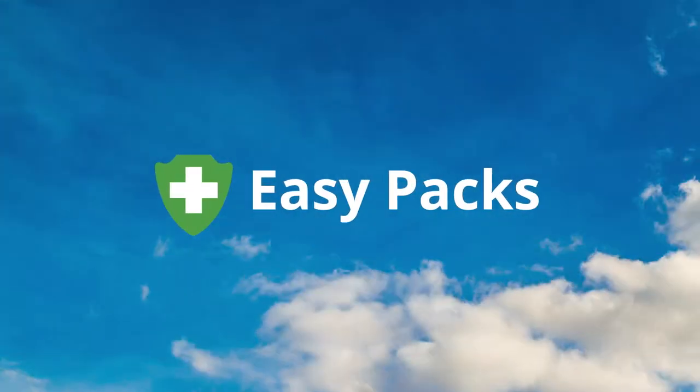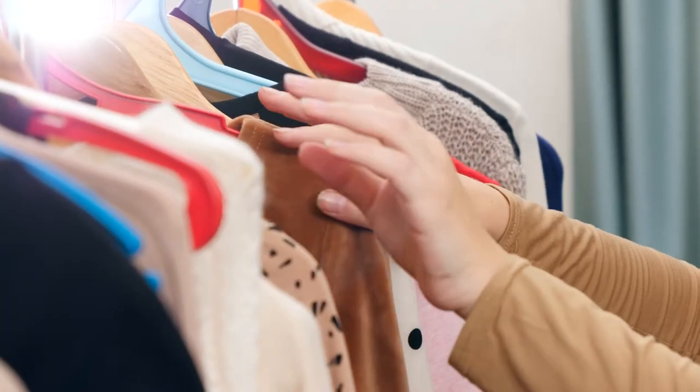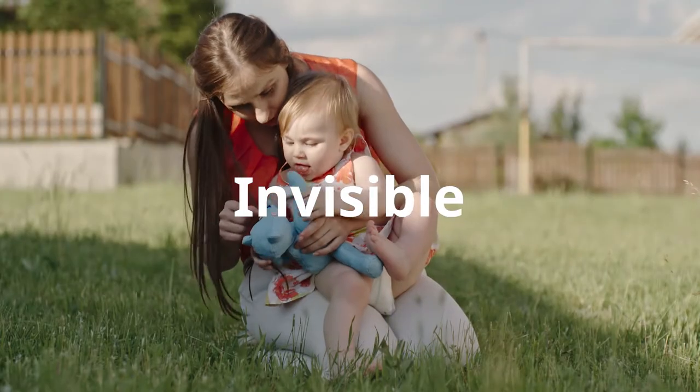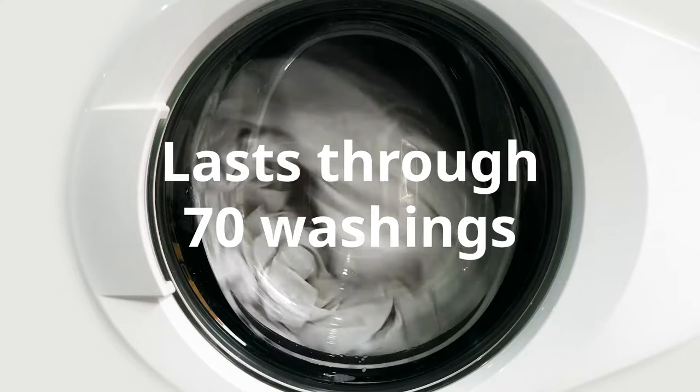Our EasyPack program is a convenient way to get your own clothing treated with InsectShield's advanced repellent technology. Just like other InsectShield apparel, the repellency added to your clothes is invisible, odorless, EPA registered, and lasts through 70 washings.